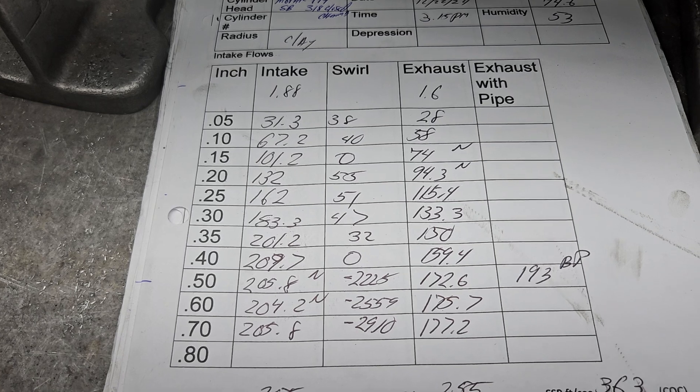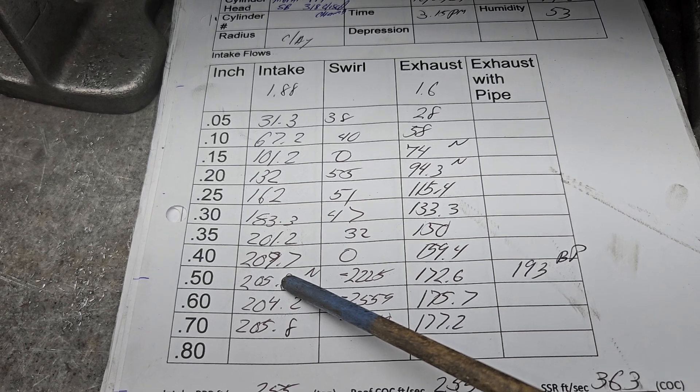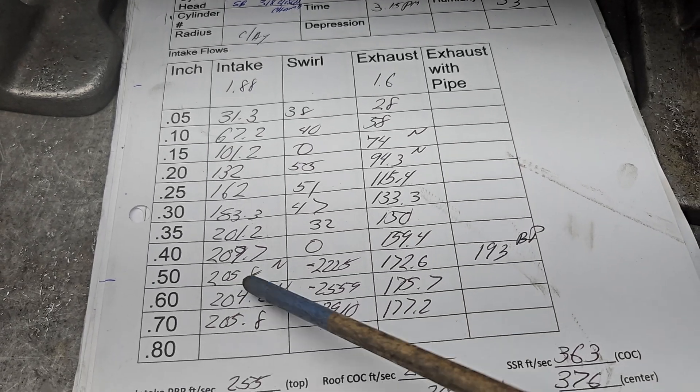Overall, still a decent street head design. I don't care what anybody says — it'll get it done. I don't know if I would put a huge cam on it. I'd probably stick to something around 500 lift. It would make a nice truck motor.